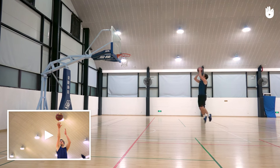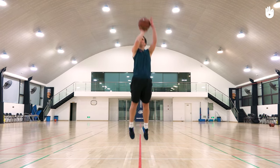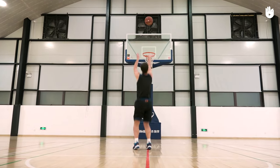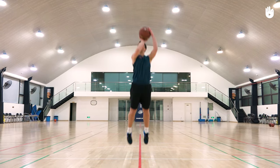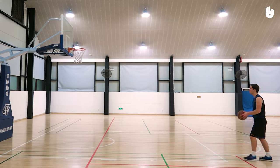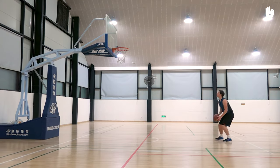Finish the movement by releasing the ball at the highest point of your jump. Your jump should be light, smooth, and vertical, and you should land in the same spot. Keep your eyes fixed on the basket throughout until you release the ball. To aim accurately, do not lift the ball behind your head — lift the ball in line with your body.